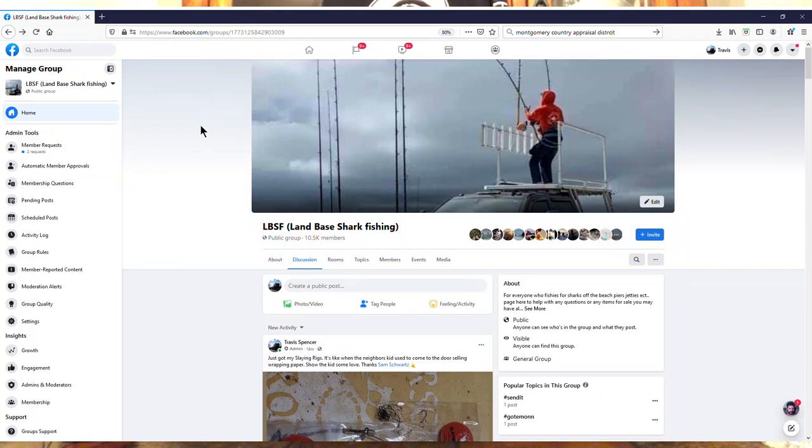Hey everybody, this is Adam with Apex Onshore, and I'm here to bring you episode 2 of the Tackle Tuesday series in collaboration with Spartan Tackle, exclusively for the LVSF Land-Based Shark Fishing Facebook group.